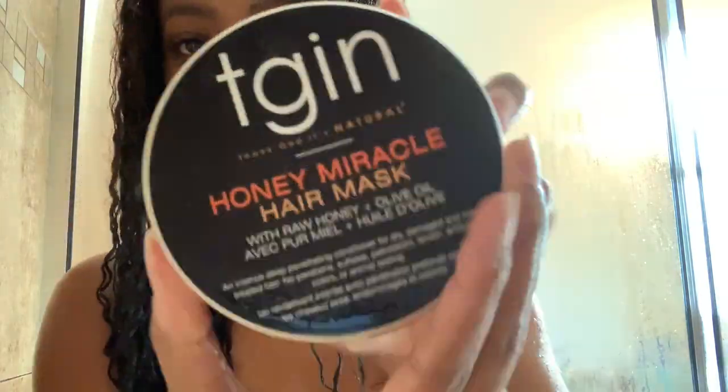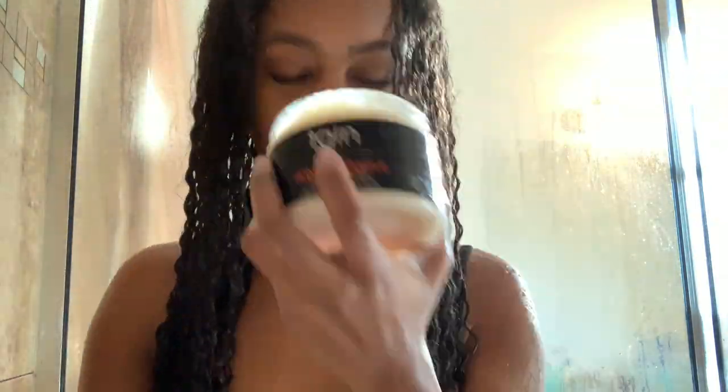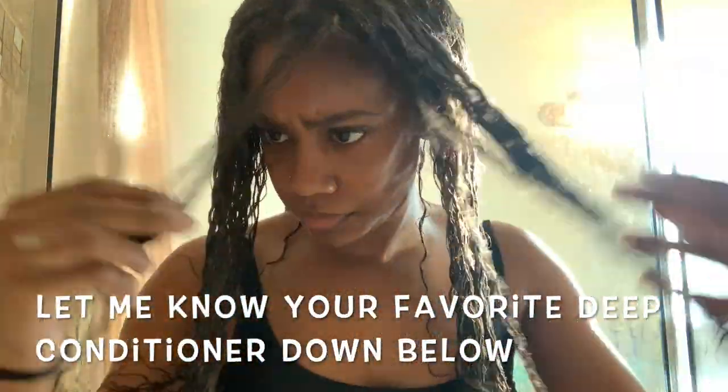After shampooing, I go in and add some of my TGIN Honey Miracle Hair Mask. TGIN is a Black-owned beauty brand, so we love that. My friends recommended this product to me and I'm really happy they did because it works great on my hair. It has raw honey and olive oil, and it's an intense deep penetrating conditioner for dry, damaged, and color-treated hair. It's really important to deep condition your hair — I try to deep condition once a week. Whether you're natural or not, I recommend trying to deep condition once a week. Now I'm just going to clip my hair up while I take a shower.